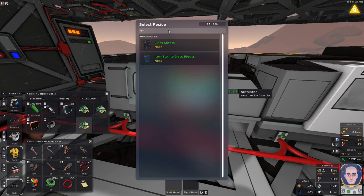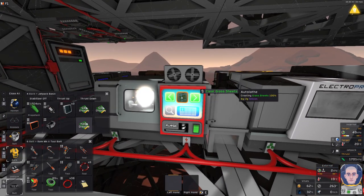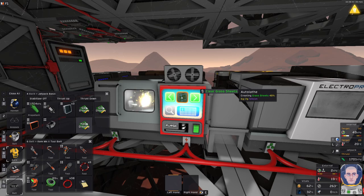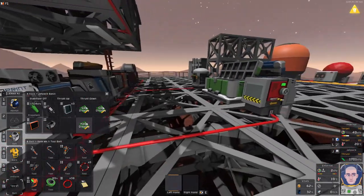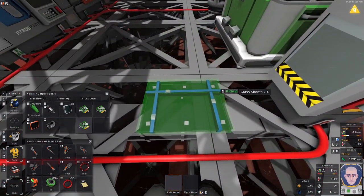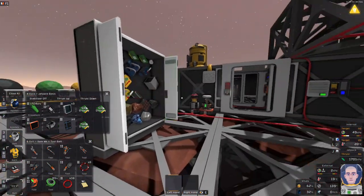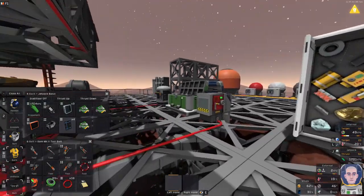Let's just queue them up. Glass — not steelite, just the regular glass — that will do. One, two, three, and four. We can make all four, no need for anything else. Let's spit them out. I'm pretty sure I have some somewhere, but it's just more easy and convenient to actually build them this way.